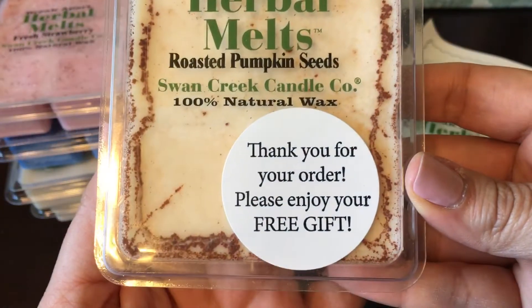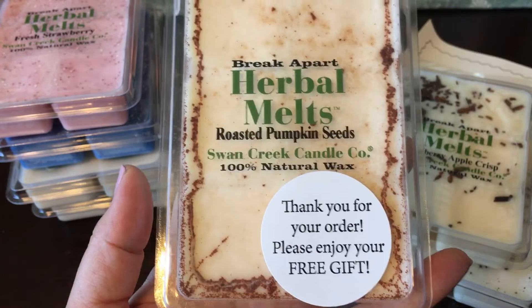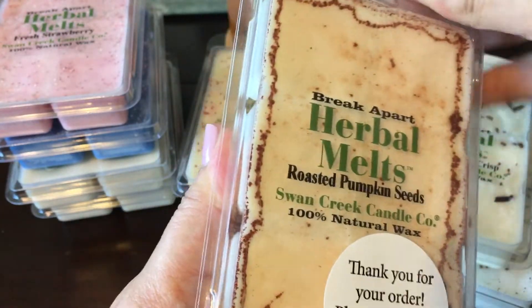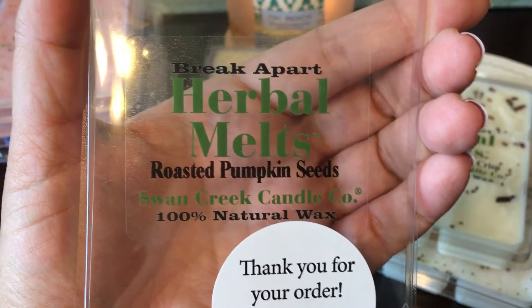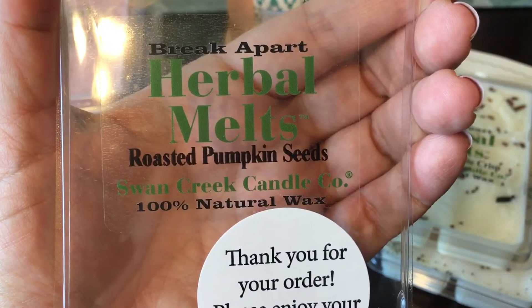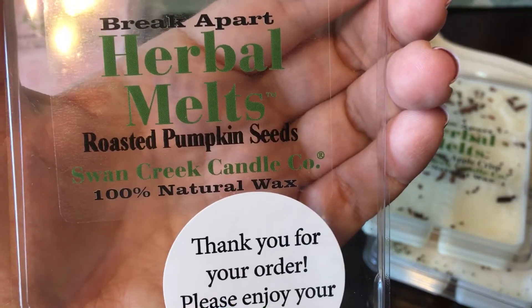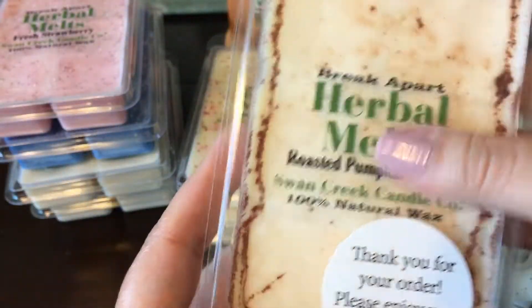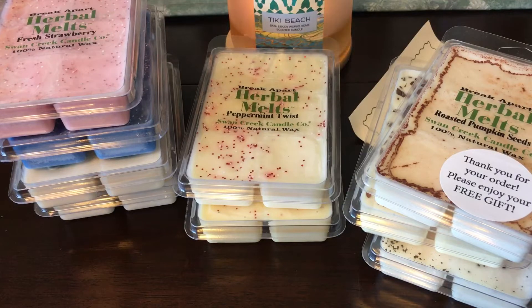This is pretty cool — they actually sent a free one, and I don't know if they always do that with orders or based on order size or for new customers. This is Roasted Pumpkin Seeds, which I think is a new scent for them this fall. It has what looks like cinnamon sprinkled in there. It smells really good — definitely a bakery cinnamon, basically pumpkin spice and bakery. The cinnamon is a little on the artificial side though, unlike the more natural cinnamon bark in the Cranberry Apple Crisp.